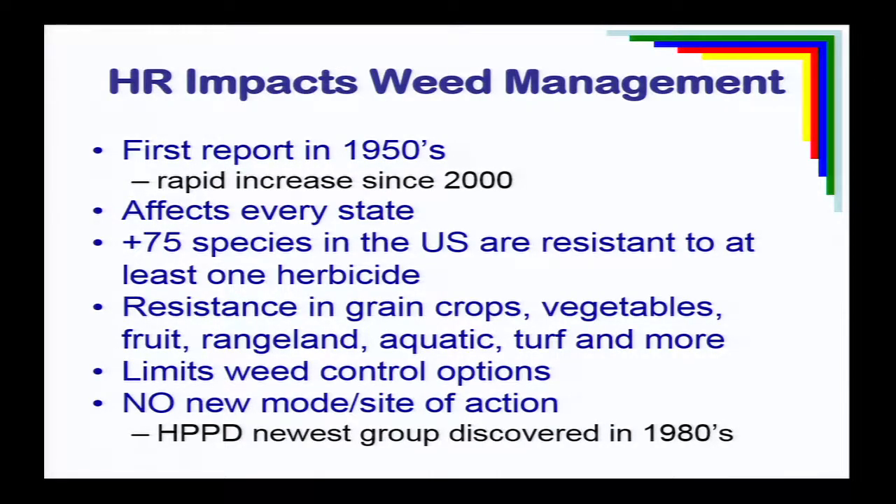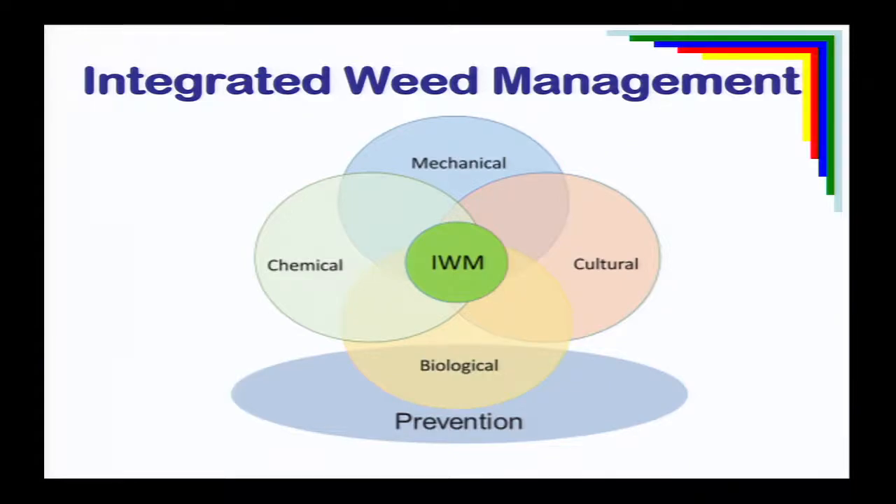Companies are looking very actively for new chemistry, but it's expensive and there's a high standard to achieve. So far, just haven't found a new active ingredient that's going to help us. We've got to maintain the products we have, and a lot of that comes down to using integrated strategies to put less pressure on our herbicides and reduce selection for new resistance — whether it's mechanical, cultural, biological, or chemical weed control, integrating these as much as possible.